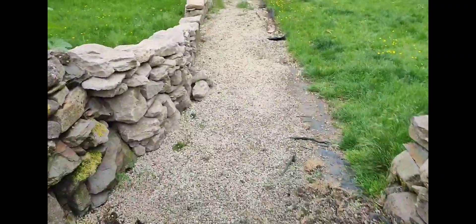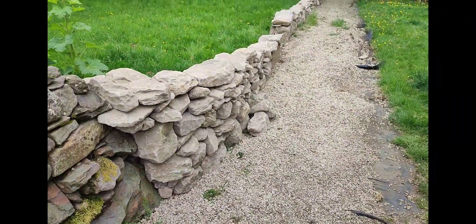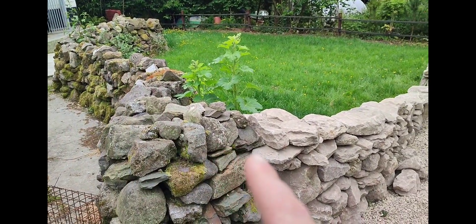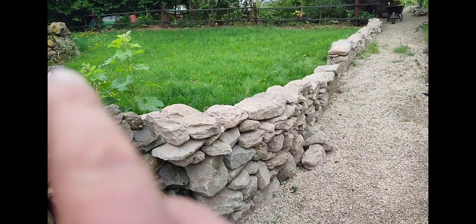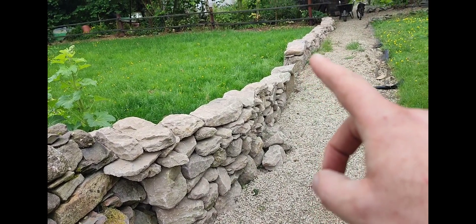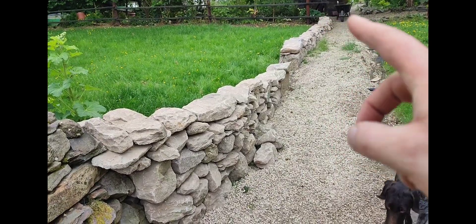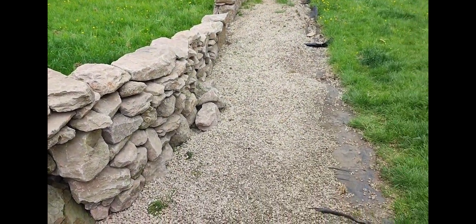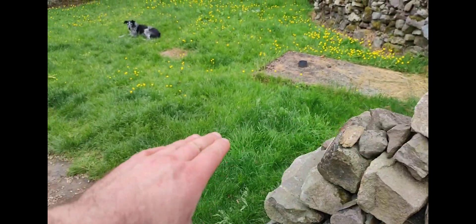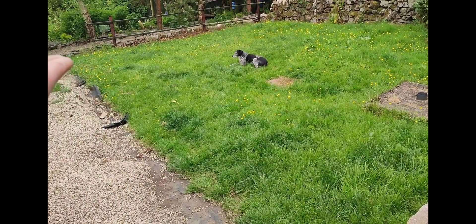In one of the other videos I took a delivery of stone, and yesterday I basically connected up the old dry stone wall that I built with the new stone. I brought it in on a gradual slope down — there's a gap here where it knits in with the stone around the path, and I'll be doing the same here: same gradual slope down, gap, and knit it in.